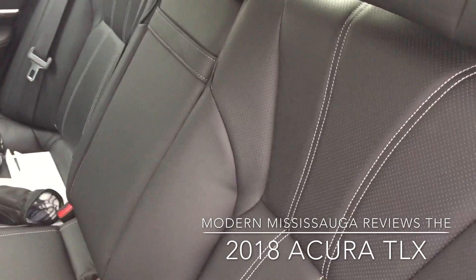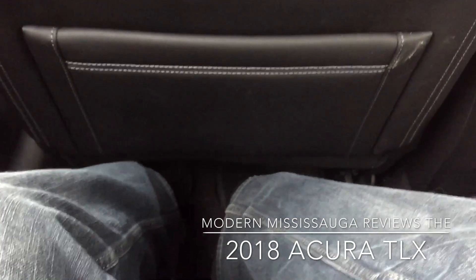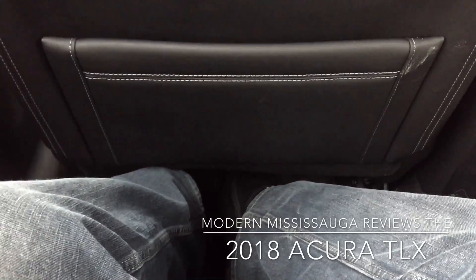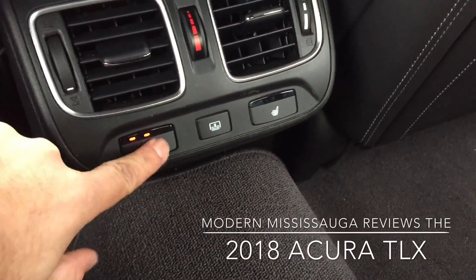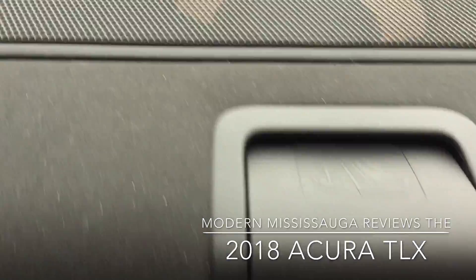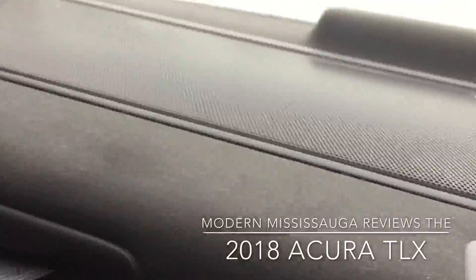Pretty good looking rear seat here. 14-speaker system — we'll get into that shortly. The seats do not go down and there is no middle pass-through, so you're giving up a little functionality with the hybrid option. With my driver's seat all the way back, there is a lot of room for feet — lots of room in the back seat. Heated rear seats back here, three stages. The cool three-speaker system in the rear: there's one, there's the second one, and there's the third one.